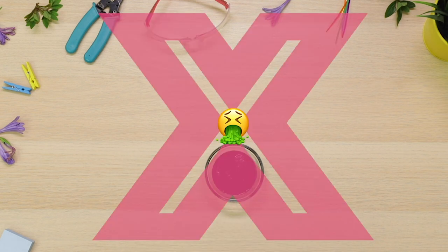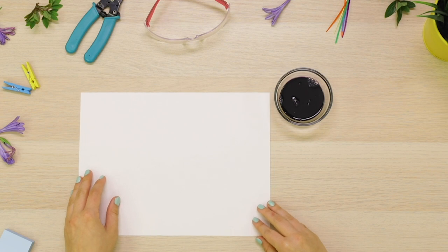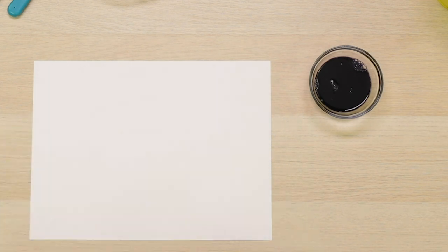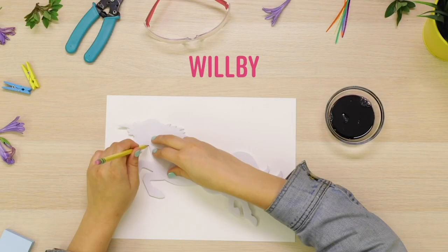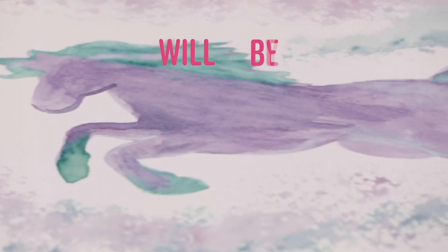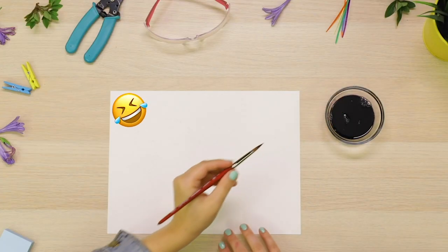Just kidding. Gross. You actually get cabbage paint. Isn't that cool? And we're going to use it to paint this little gal right here. What should her name be? She looks like a Will-be to me because she's not jazzed up now, but she will be. Ha! I crack myself up.